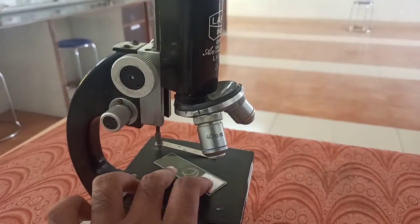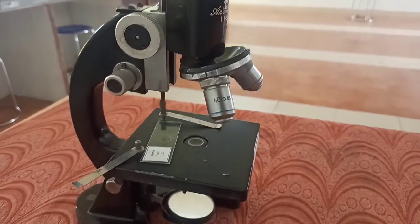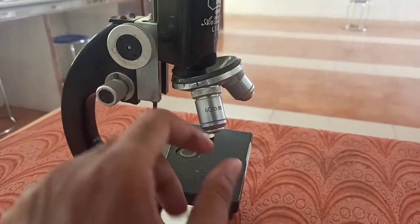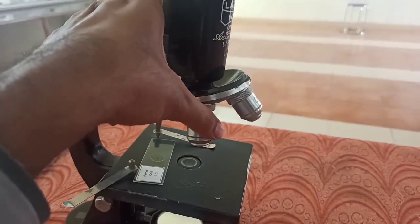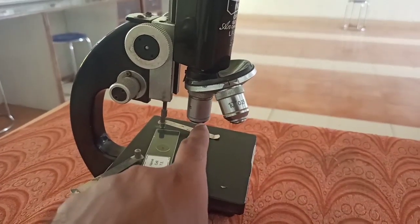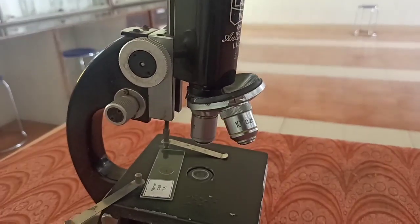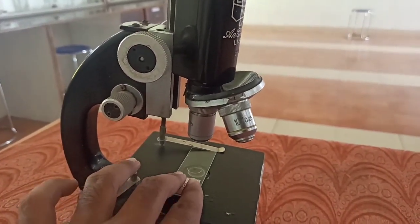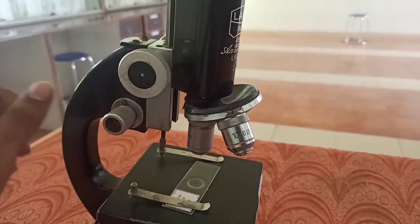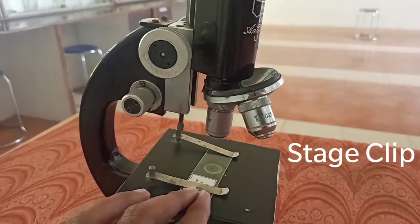The slide will be placed like this. There is a hole for passing the light. Light will pass through this hole from the reflector, as you can see here. Through this reflector, light will pass through here and through the objective lens, it will be set in position. The light is going to pass through the lens and will be visible. So this slide needs to be kept here and it will be fixed by placing the clip over it.